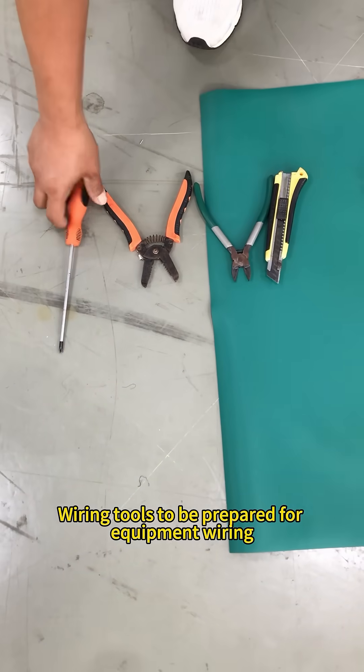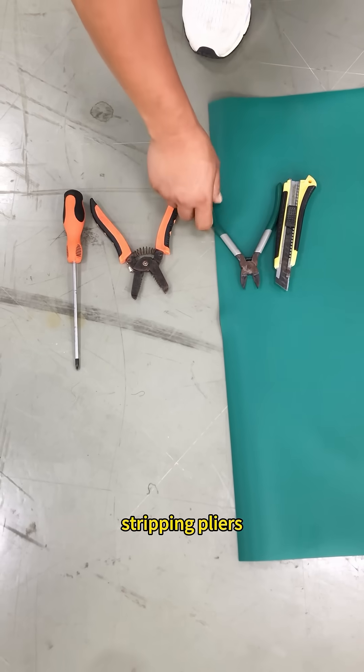To prepare for equipment wiring, you will need a screwdriver, 3-pin pliers, and oblique pliers.